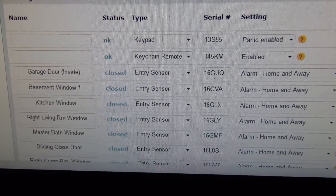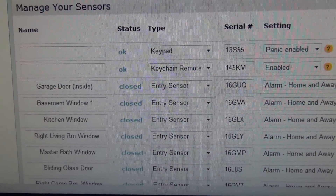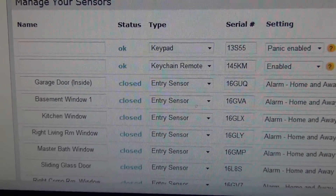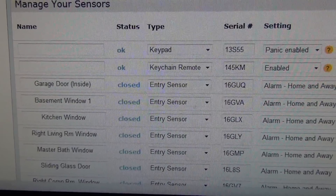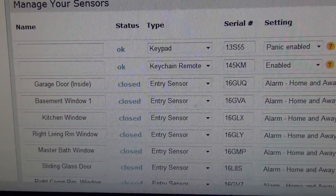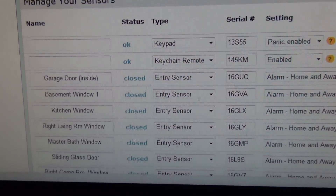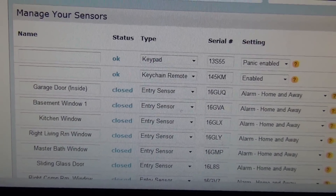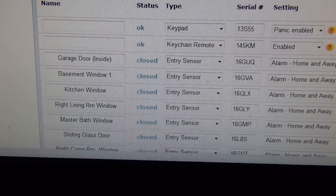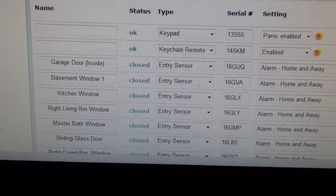Every sensor comes with a unique serial key and you can apply a name to each one. In the event someone broke in, you're actually texted by the service telling you what sensor was breached — which sensor name was triggered, what the issue was — and it logs it. This is useful so I know where people are coming in if I'm stuck in the house.